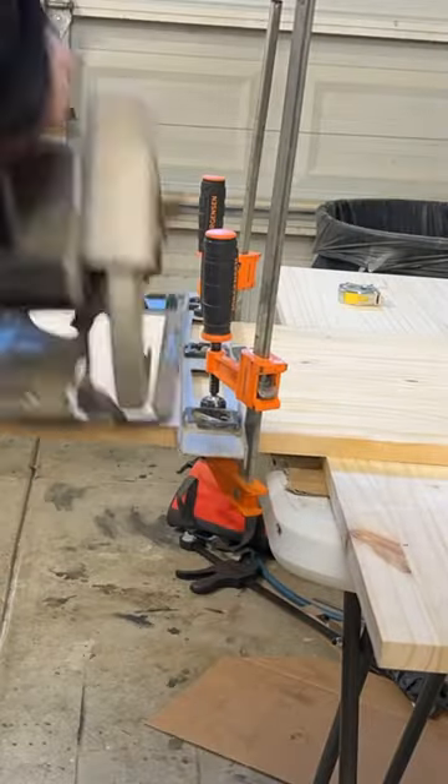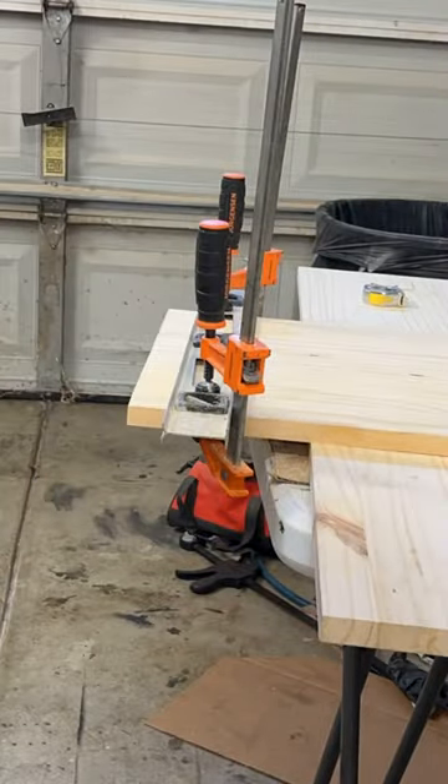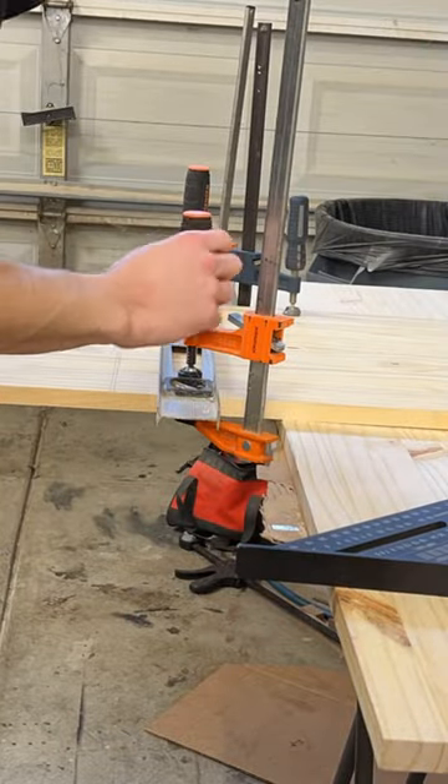What's up guys, super simple toy box build with a little bit of custom design work, and here's how I built it. I start off by cutting the two 16-inch boards that are going to be the sides of the box.